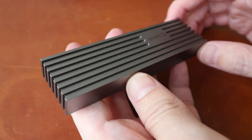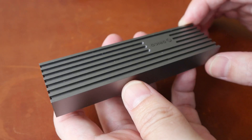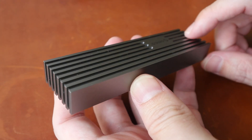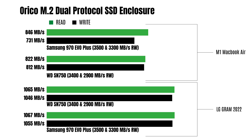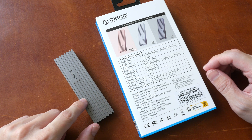Let me give you the bottom line up front. This is a beautiful enclosure with excellent build quality and good heat dissipation. With the Windows laptop that I have, I managed to get transfer speeds up to 1050MB per second, read and write. The pricing to me is reasonable and very competitive compared to other brands.